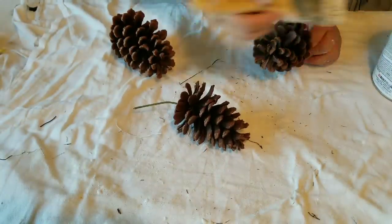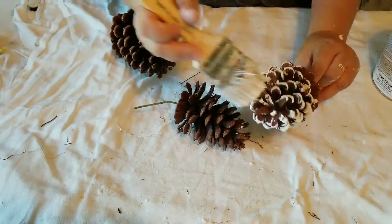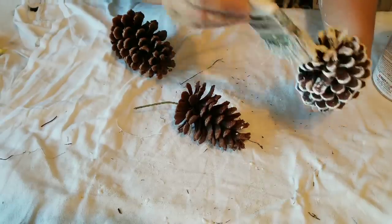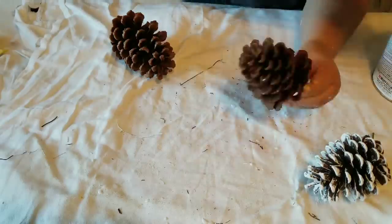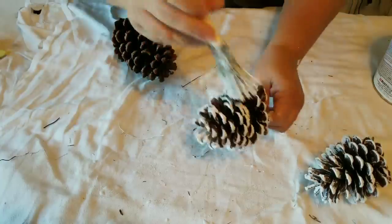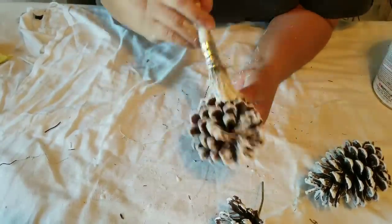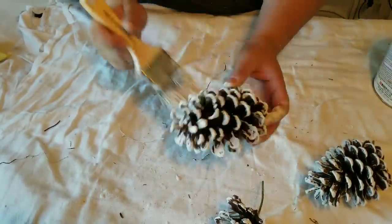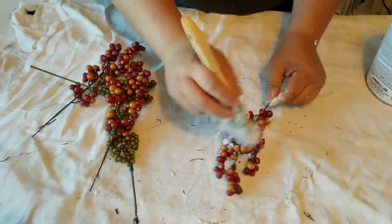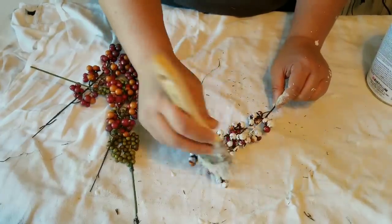These three pine cones were on the second wreath that I just worked on and I'm going to reuse them, so I am going to paint them with some chalk paint to give them a wintry frosted look. I am going to do the same thing with these little berries that were on the wreath — I'm going to reuse them and give them that same frosted look.